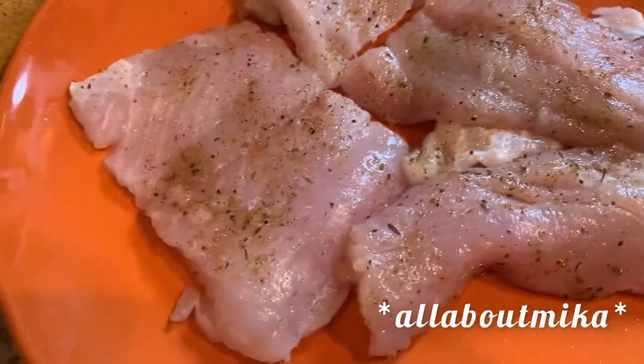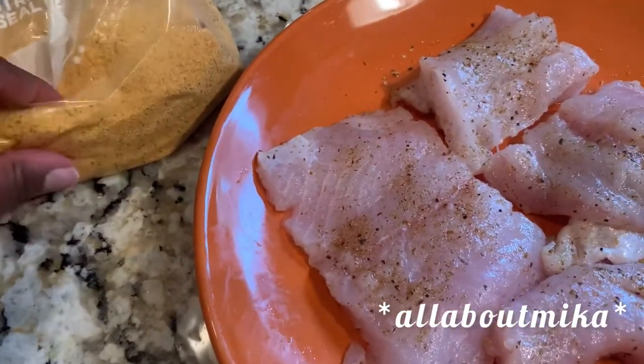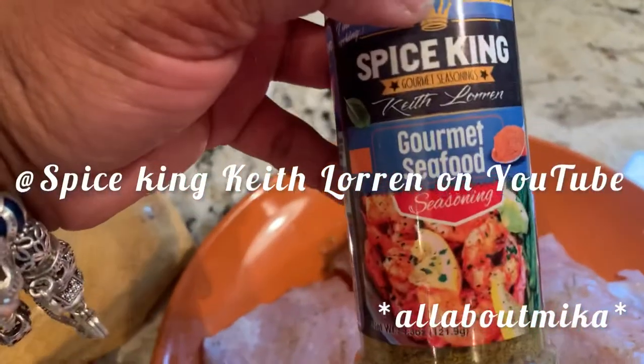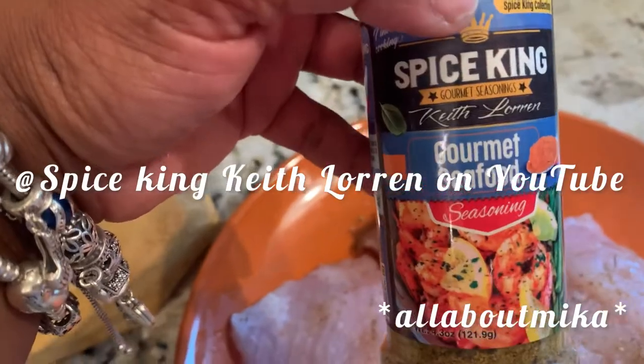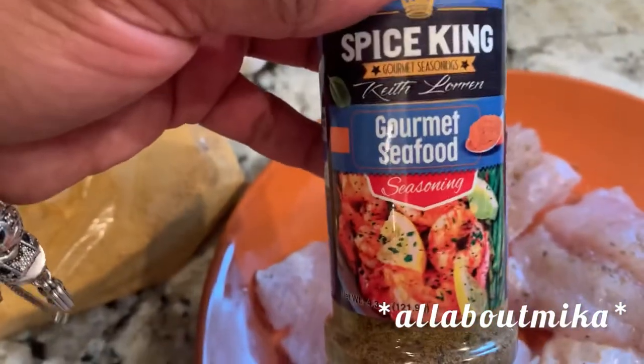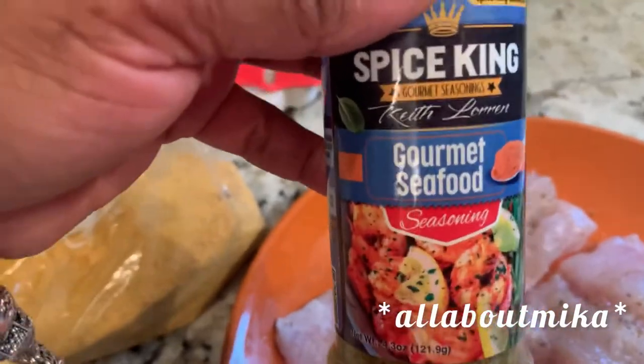Fish has been cleaned up and cut up, and I put a little bit of seasoning on there — just a tad bit — because the batter that I'm using is Creole Cajun seasoning, so it's fully seasoned already. I use my friend Keith Lorenz's gourmet seafood seasoning. He is amazing, he's also a YouTuber, and you can find him on Instagram too, or go directly to his site to purchase his products. They're in stores nationwide now — amazing stuff.